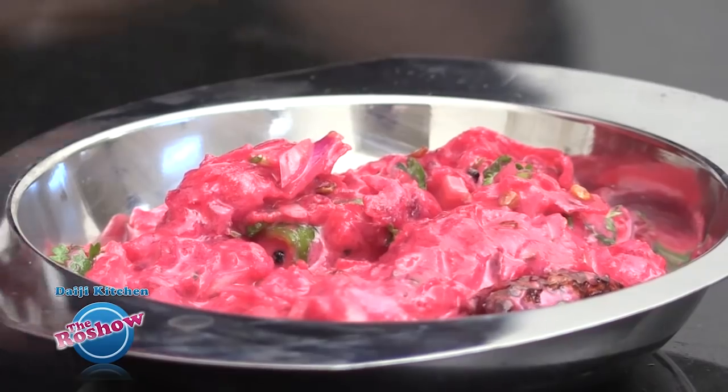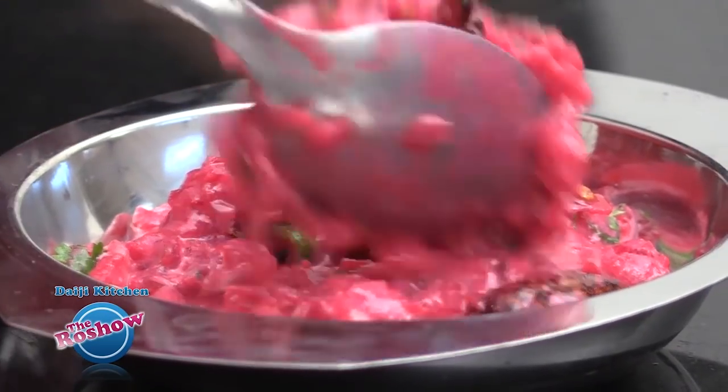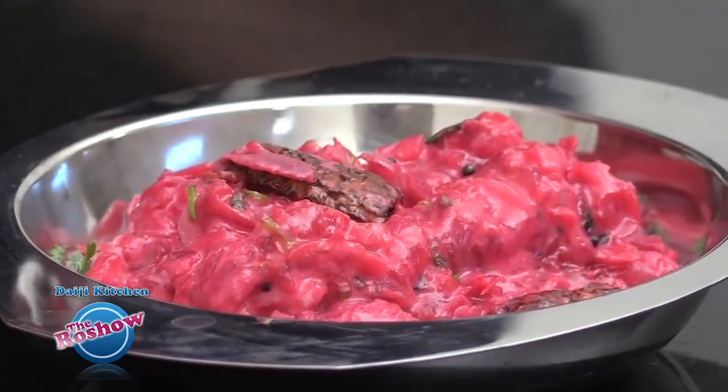Here is the yummy looking beetroot salad — colourful and ready to serve!